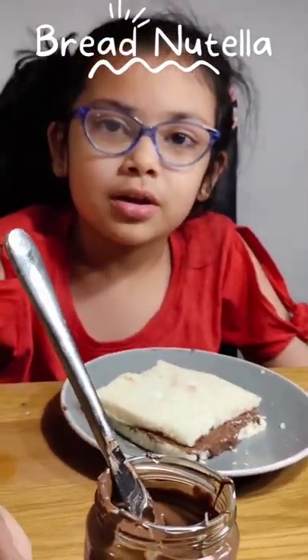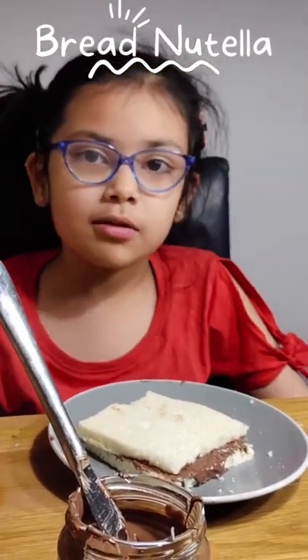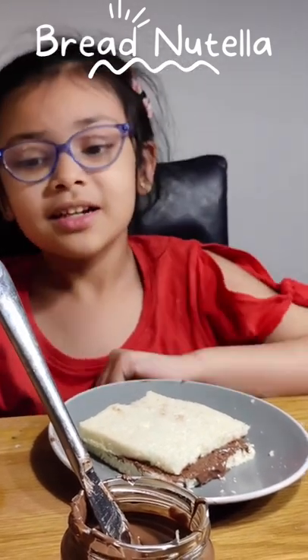Bye guys, and make sure to like all of our channels and my mom's channels. Please like, subscribe, share, and press the bell button. Bye!